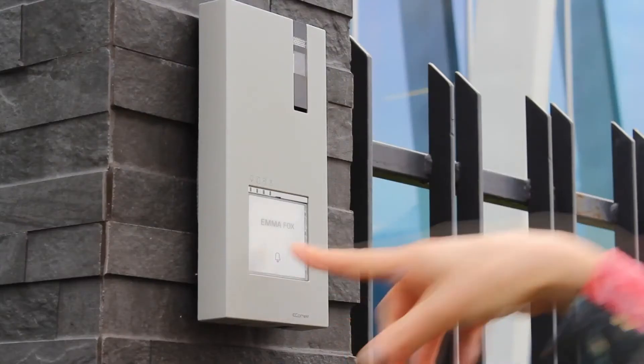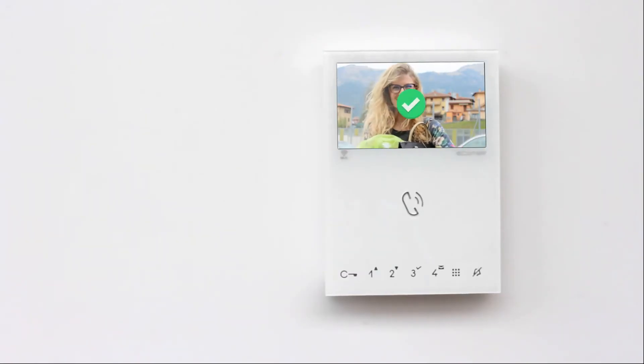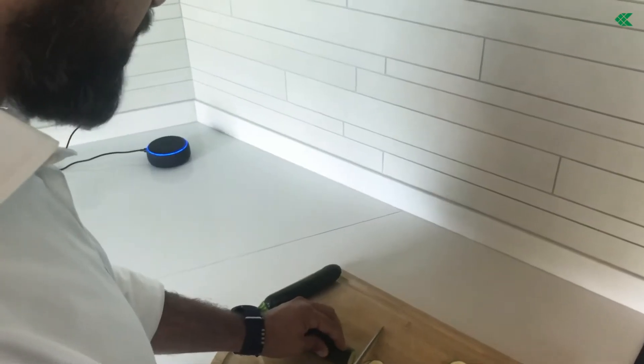The monitor also comes with a facial recognition feature. This enables registered users to gain access upon making an intercom call based on the system recognising their face. The Wi-Fi monitor is now also compatible with Amazon Alexa and Google Home devices. This enables you to use voice activation to manage your door entry system and also get voice notification when a registered user arrives at the door.